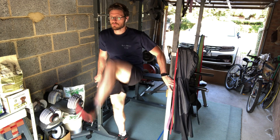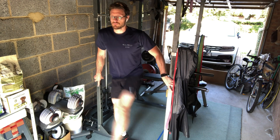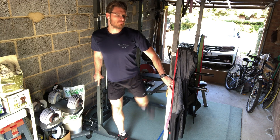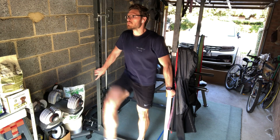You can do this holding onto something like I am, or do it freestanding to get a little bit more of a challenge. I'll do this about 20 swings each leg before I then move on to the next movement.